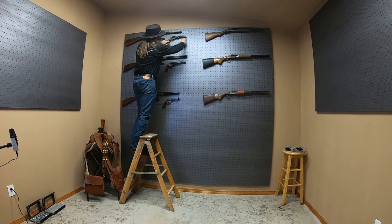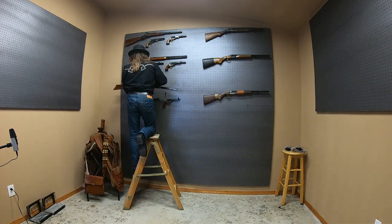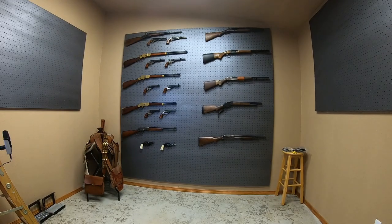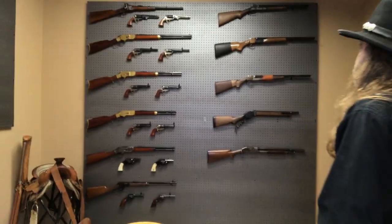Even though I laid my firearms out on a template prior to mounting them on the wall, I still ended up slightly adjusting them several times. It was a bit of a process to get them right where I wanted them. I even ended up making more adjustments after the camera stopped rolling.